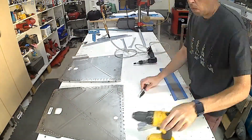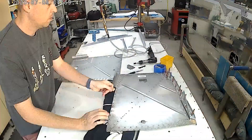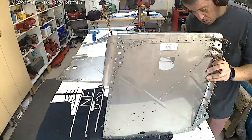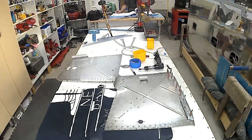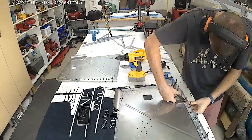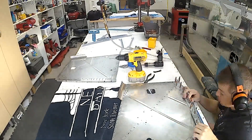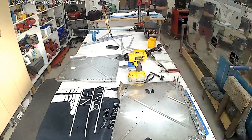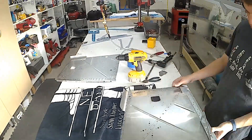Hello everybody, welcome to section 27. You can see on the back side of the firewall here I have outlined some of the parts — purely because I just couldn't put together in my head what lines up with what, what overlaps what. But no need to really do that; it was just me trying to figure out how to make everything work.